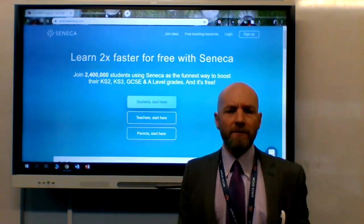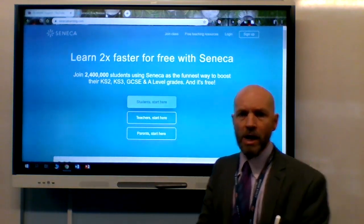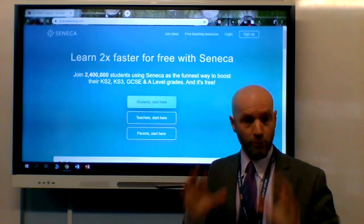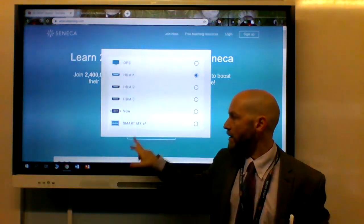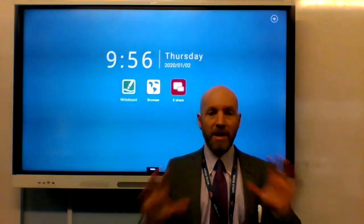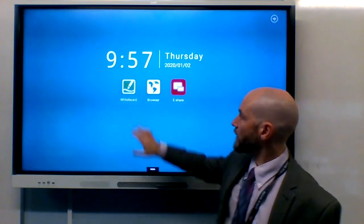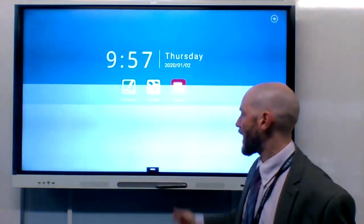If you want to go a bit further and use the screen as a slightly more advanced whiteboard but still use something super reliable and pretty simple, press the input button again and choose Smart MX3. This is basically a phone built into the screen, and it's got some apps on it that you might find useful — one of which is this whiteboard app.